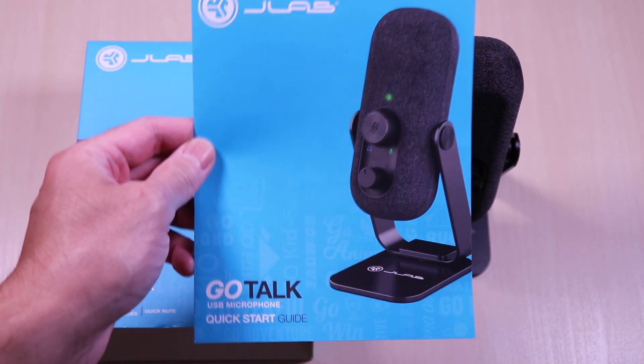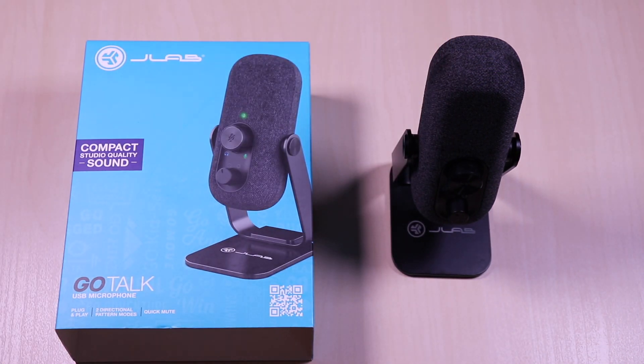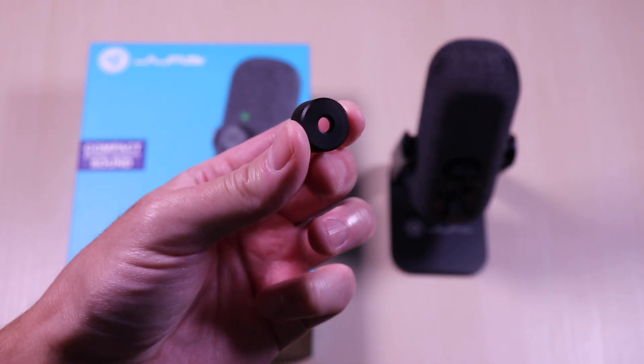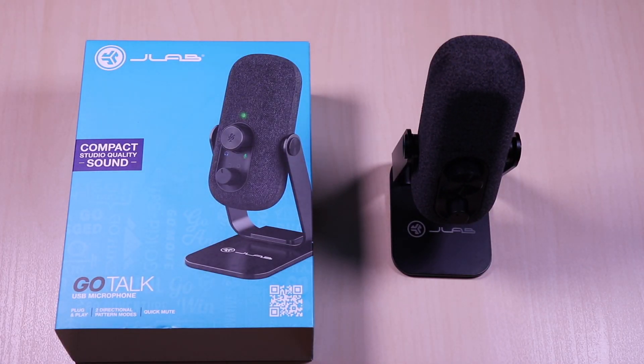The GoTalk comes with the user guide, USB-A to USB-C cable, a 5/8 and a quarter adapter to attach the boom arm, and the aluminum base stand, which I have installed.